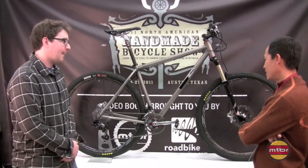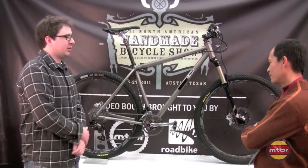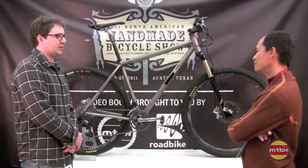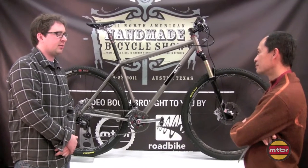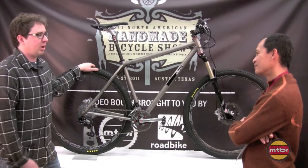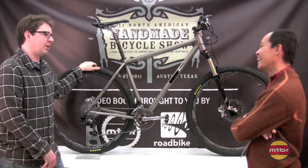Looks like you can do a lot of damage with this bike. Yeah, what I set out to do — I've always been a fan of full suspension. I do build full suspension bikes using the Ventana rear end. And this is kind of what I think could actually butt heads with maybe like a 3-inch travel full suspension bike.